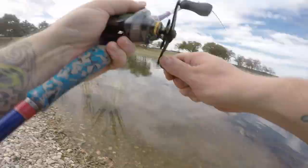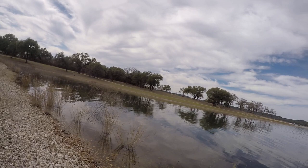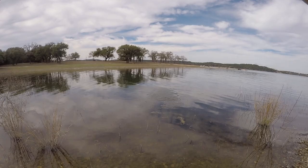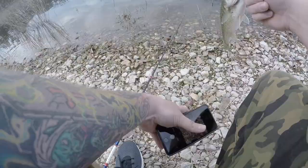There it is! Got him! Nice. I knew he was down there, I felt him - I just missed him on that first one. That's a Guadalupe bass right there. Later buddy - let's go, get it together man!